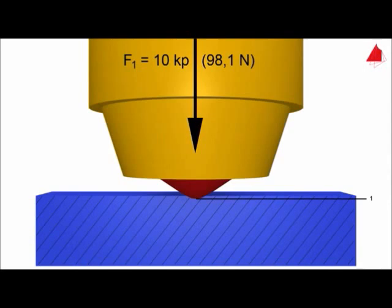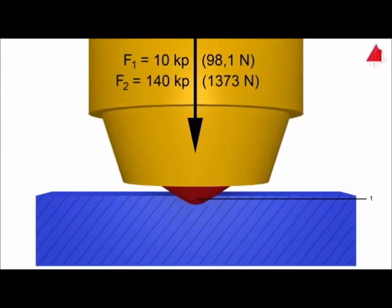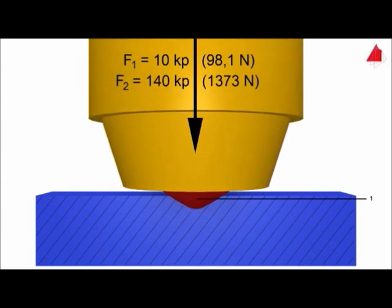In step 2, the test force is increased by 140 kiloponds, which is acting as the major force. This means that an overall force of 150 kiloponds is now acting on the indenter, and this force is held for a certain time.